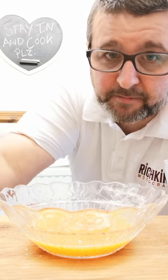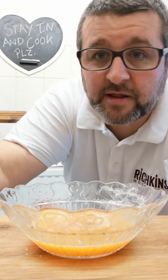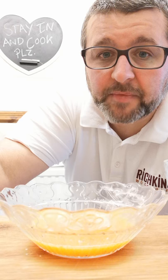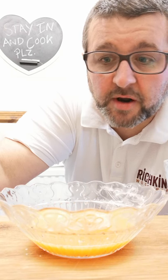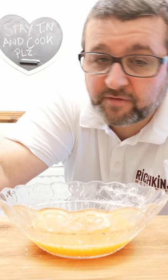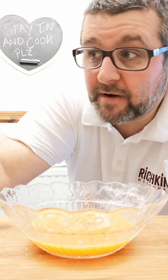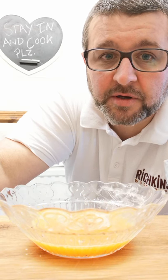Instead of deep frying them, we're just going to spray them with a little bit of vegetable oil using spray bottles or fry lights, and then just put them in the oven to bake them and they should go nice and crispy. That gives you a nice baked chicken goujon, which is a lot healthier than frying them. If you have air fryers, you can do them in the air fryer — I don't have one, but I imagine they'd work on the same principle.